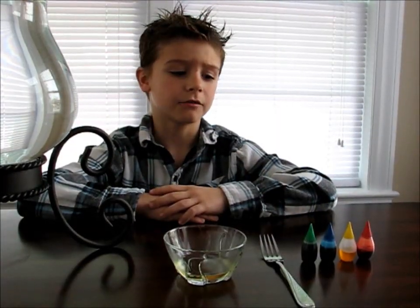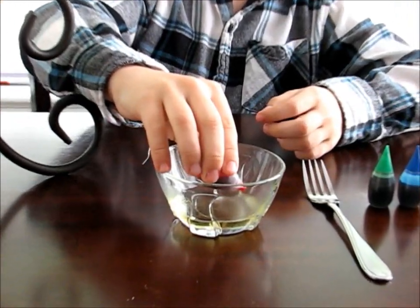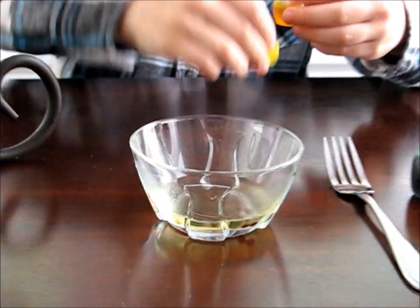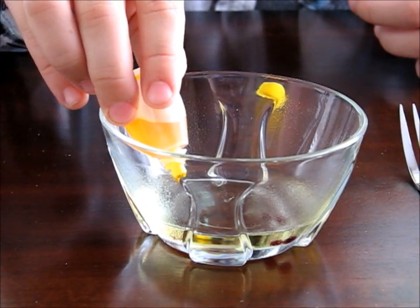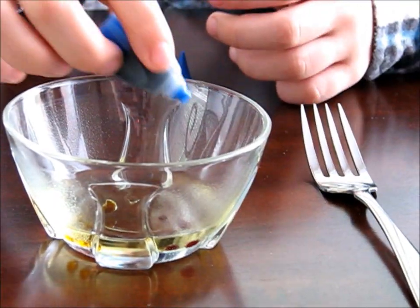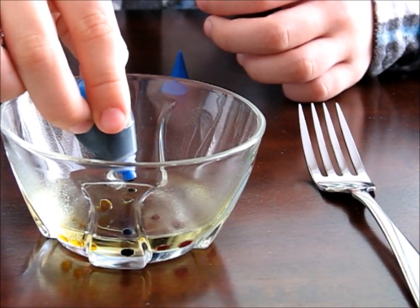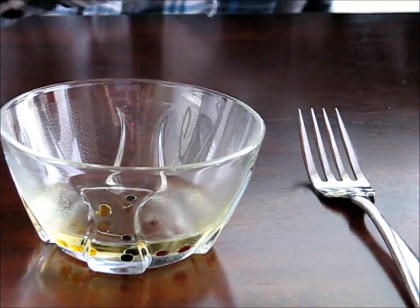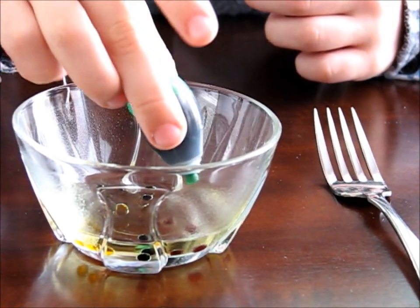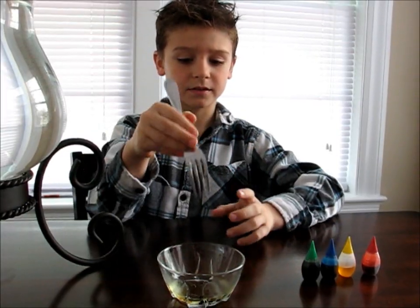First, put three drops of food coloring of each color you have into your vegetable oil. Now, gently stir them with a fork to break them up into smaller droplets.